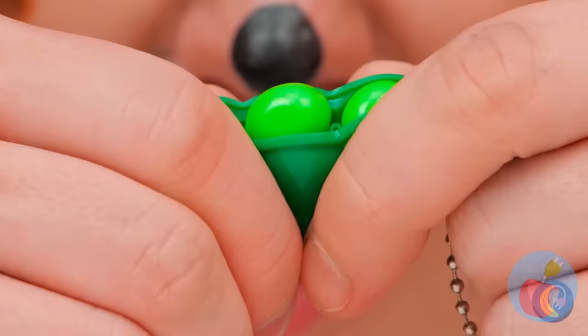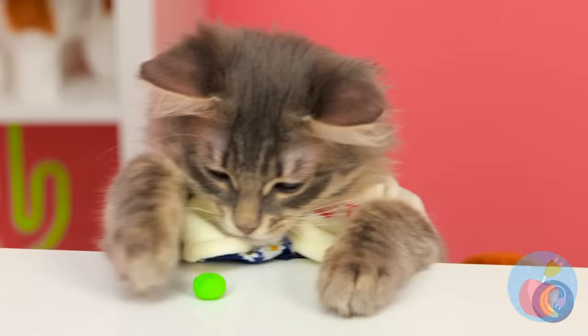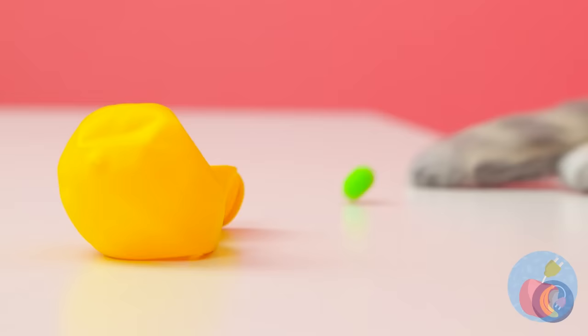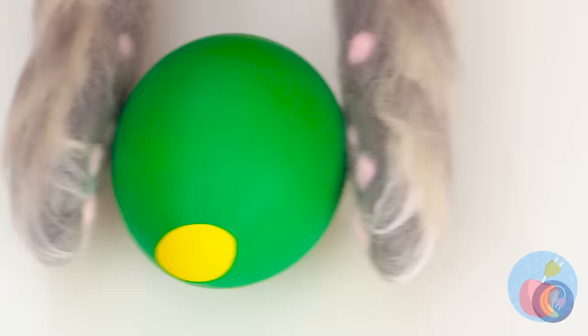When it comes to peas, you don't need a whole pod. You can have tons of fun with just one — hey, that rhymes. But what's really fun to play with is a balloon. Blow it up. We can use it to make a pea pod, too.